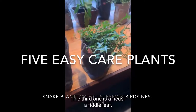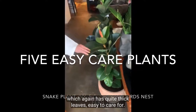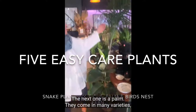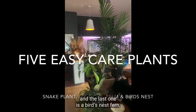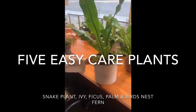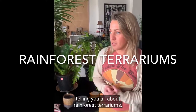The third one is a ficus, a fiddle leaf, which has quite thick leaves and is easy to care for. And the last one is a bird's nest fern, which is actually an Australian native plant. So first up, I'm going to start by telling you all about terrariums.